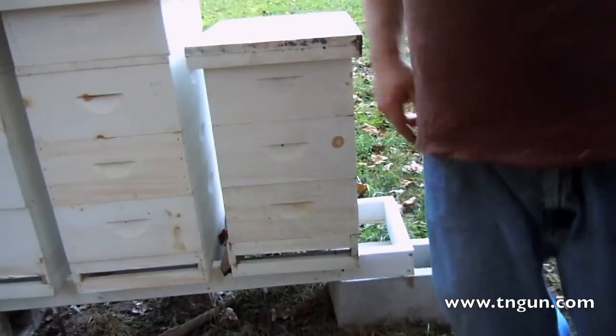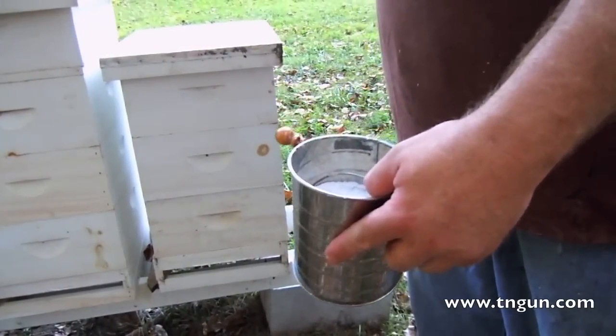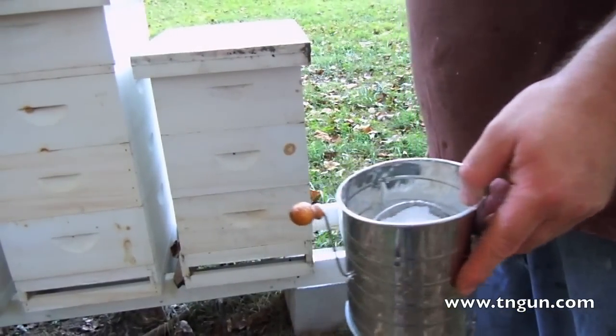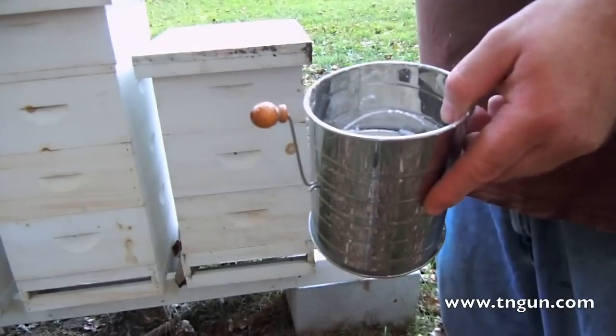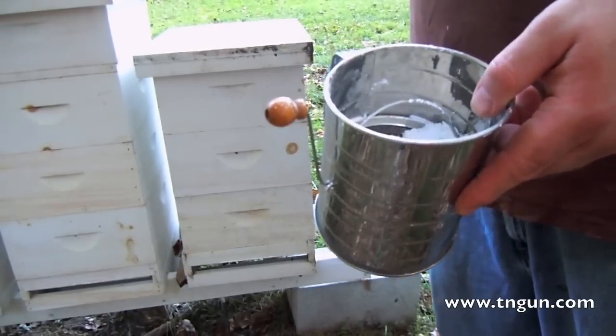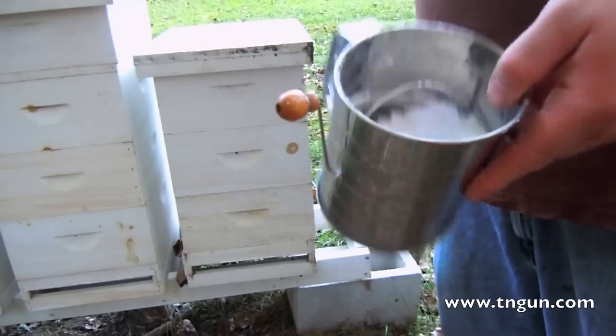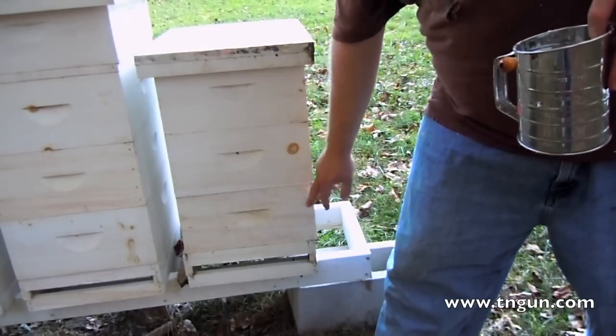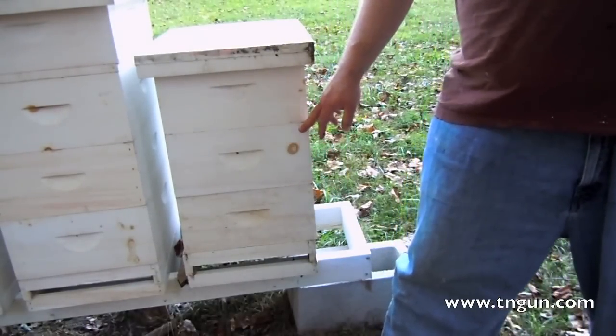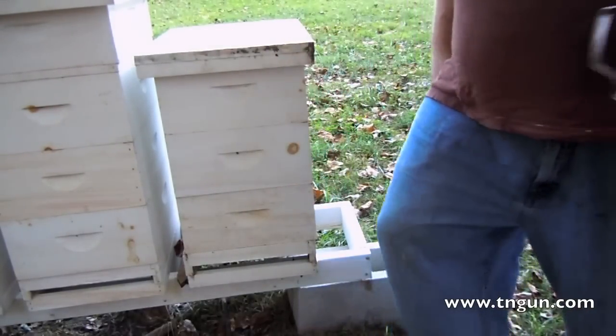I've got a flour sifter with powdered sugar, and the great thing about this is it's organic so there's no chemicals. Everybody should have powdered sugar, and if you don't — if you've got regular sugar, you can put it in a blender and make powdered sugar. We're going to break this down and powder the bottom box, put the next box on, and then the top box. We're going to do this for all of them.